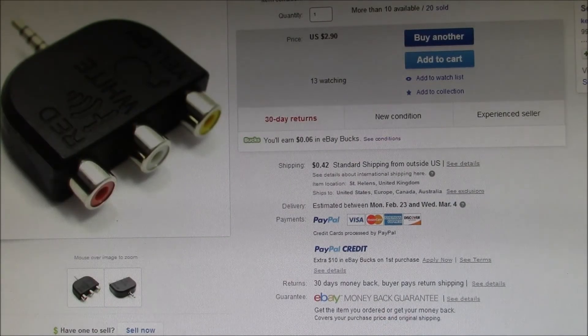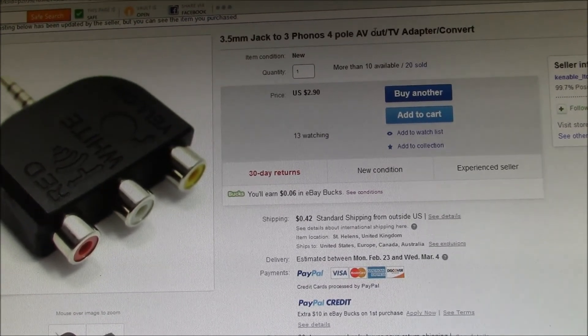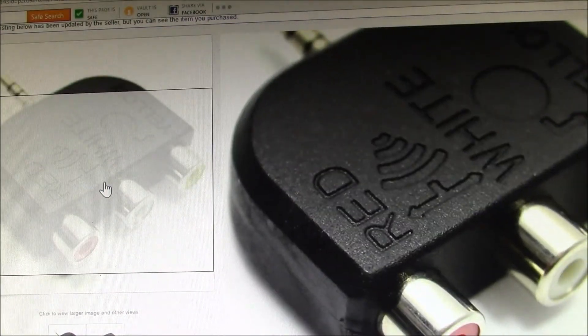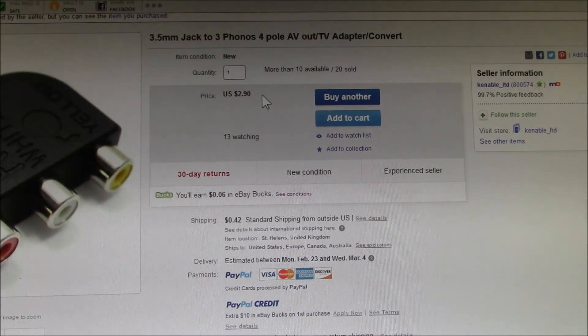I found this on eBay — it's sold by a company called Kenable Limited in the UK. It's a 3.5 millimeter jack to three phonos four-pole AV out TV adapter. As you can see in the zoomed-up picture, it's got the 3.5 millimeter plug on one end and three RCA jacks on the other side broken out. I have the cable for my TV with male video, left, and right audio plugs that I can plug into those jacks. I ordered one for $2.90 plus $0.42 postage, so $3.32 total, and I'll show you what I got.